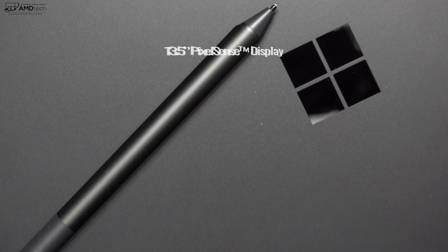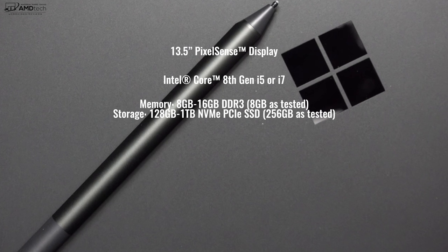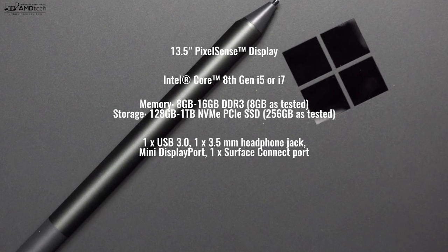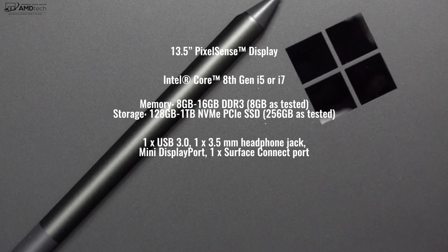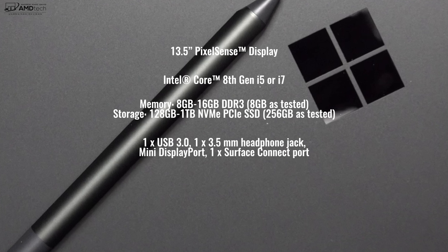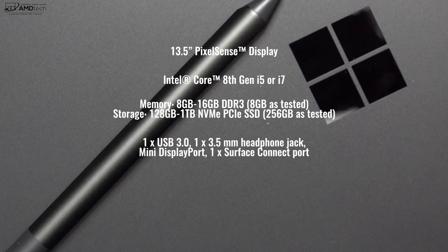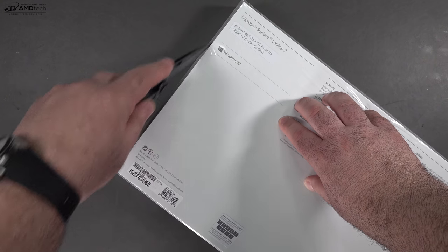Here's a quick rundown of the specs. You get a 13.5-inch PixelSense display, 8th generation Intel processors — either the Core i5 or the Core i7 — either 8 or 16 gigabytes of RAM, and storage options starting at 128 gigabytes up to 1 terabyte of NVMe SSD storage. But enough with the specs — let's find out what you get inside the box.